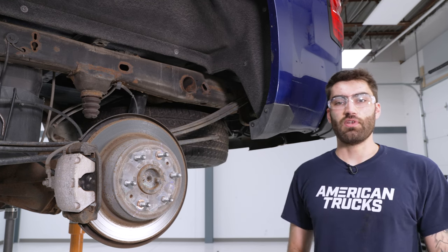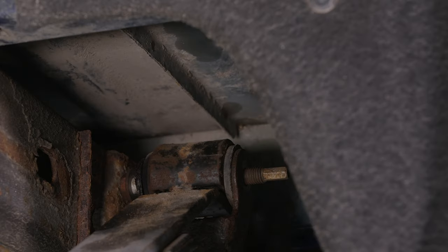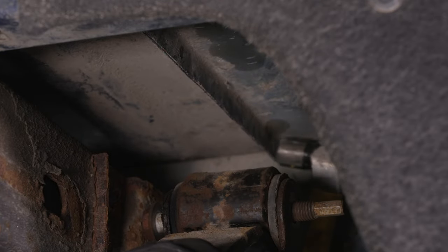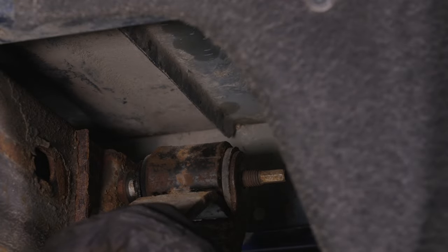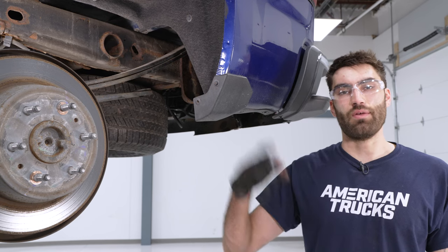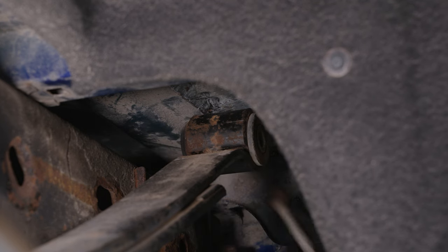We're bending the pinch weld because our new shackle is going to go much higher, and that gives us the extra clearance we need to not hit it. Right above the shackle is the pinch weld we're bending. If your truck is as rusty as ours, it's a good idea to grab safety glasses because you're going to have rust flying. With the pinch weld bent out of the way and the pole jack raised up, we can go ahead and remove that top bolt.